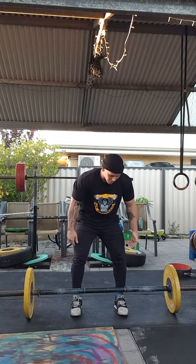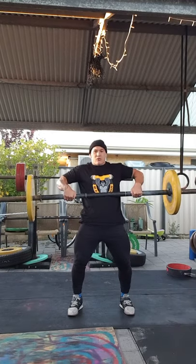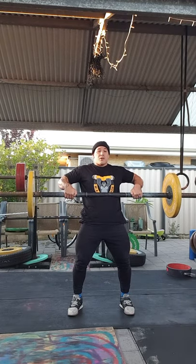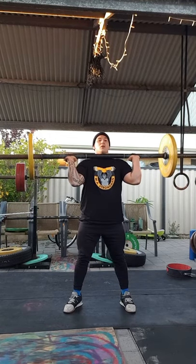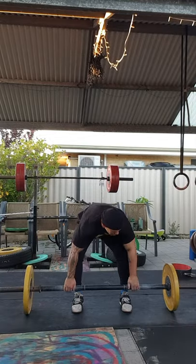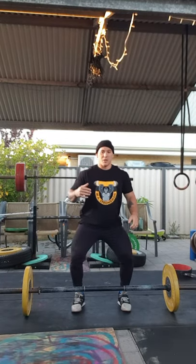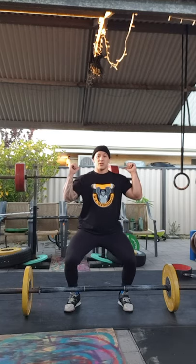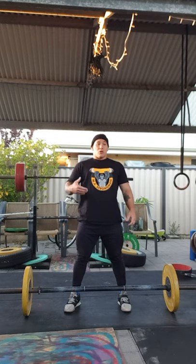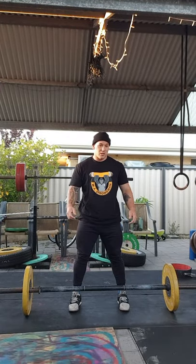From here, hips go from being forward to backwards when I receive it at the rack — just like that. You'll also notice that when I get my hips back, it automatically forces me to lower myself under the bar. So it's also helping me get under the bar faster when I move my hips backwards, because I straight away lower down to get underneath.